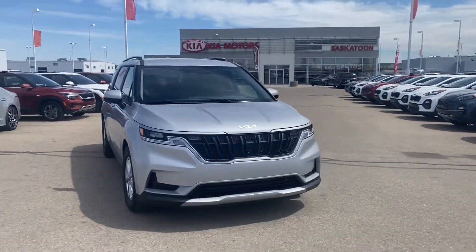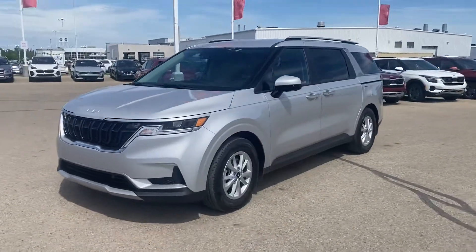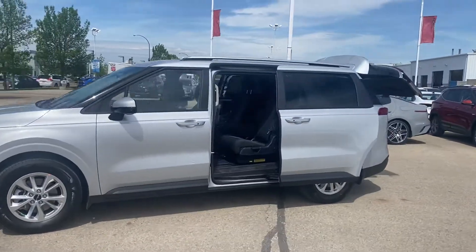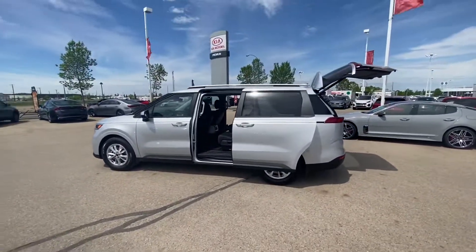Alright, so here is the Kia Carnival. With the push of the button, you can open up all the doors. All I did was hold that unlock button. You have remote start on the key fob and remote door open.